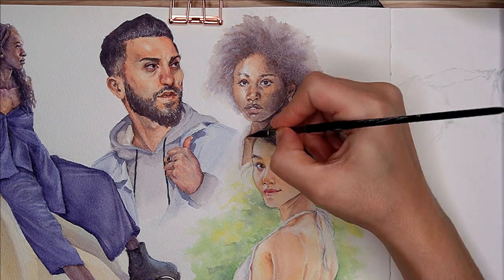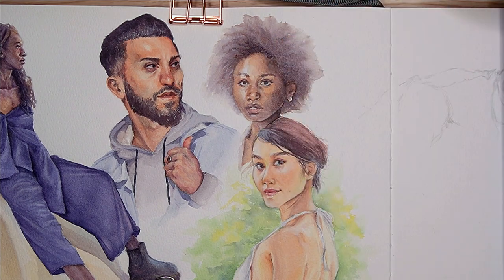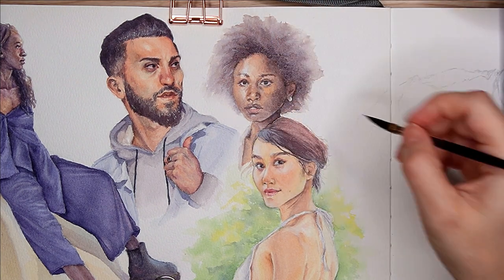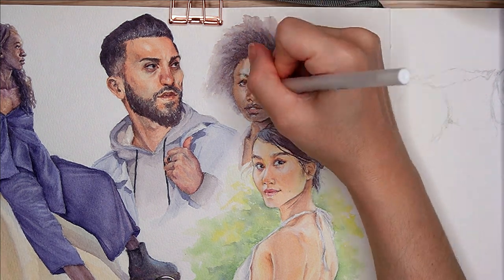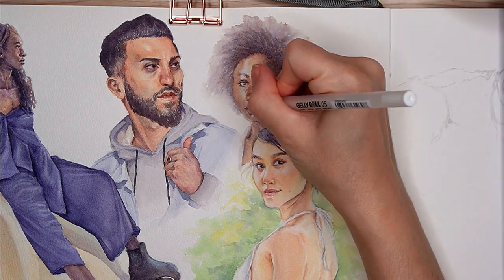That's really all I have for today. Thank you for watching. Tag me if you paint one of these and you'd like to share — no pressure — but otherwise, take care of yourselves and I hope to see you in a future video. Bye.